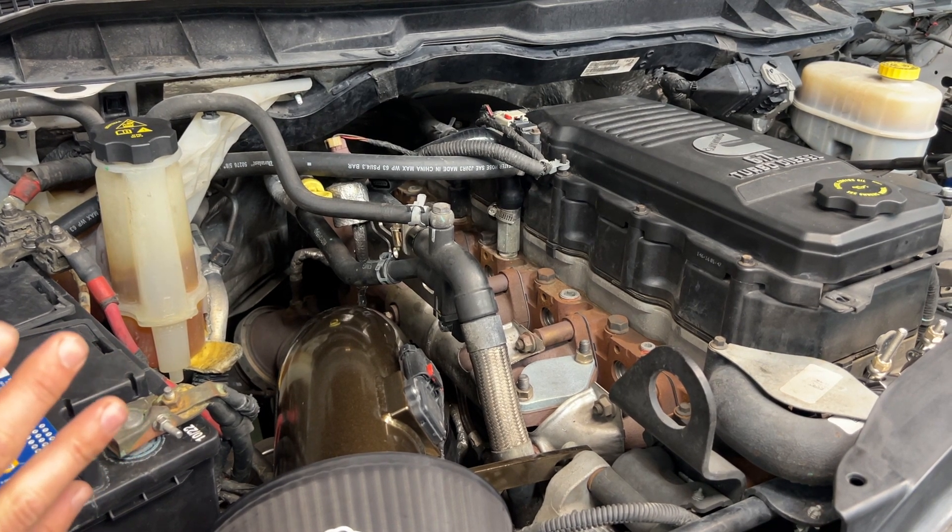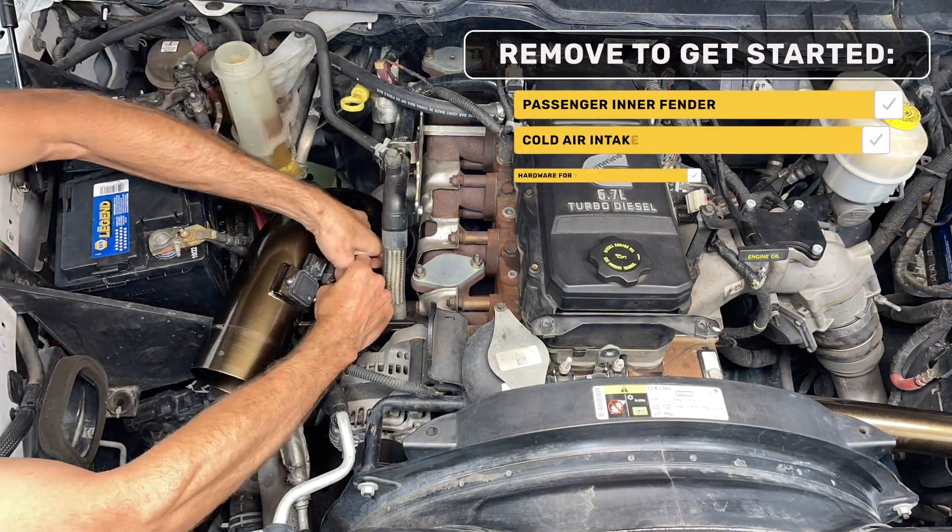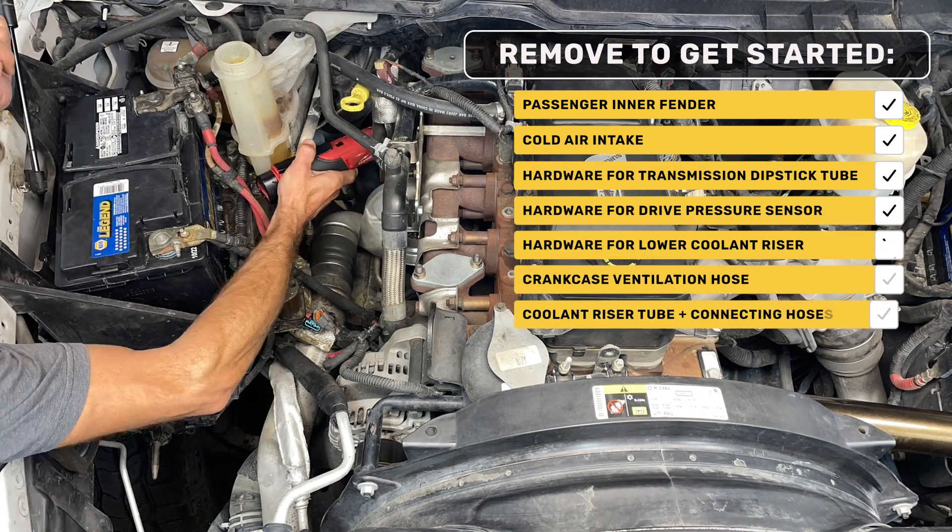I'm going to breeze through the simple disassembly pretty fast and then get into the most detail when we go to prep our coolant tube and install our coolant adapter.